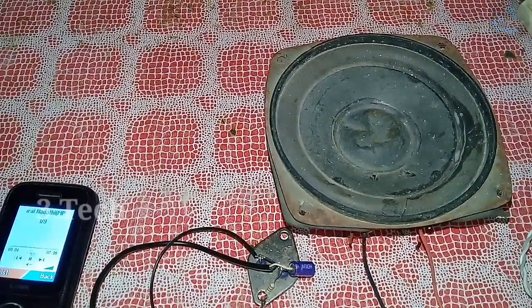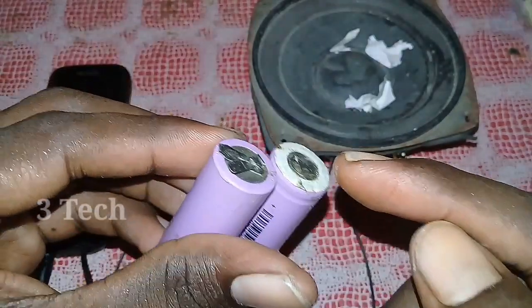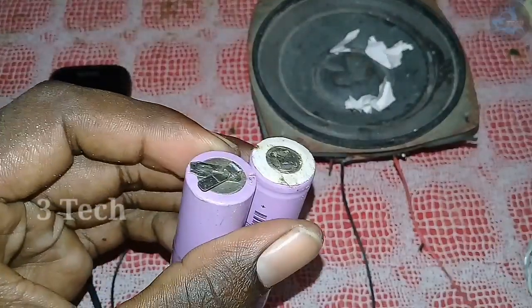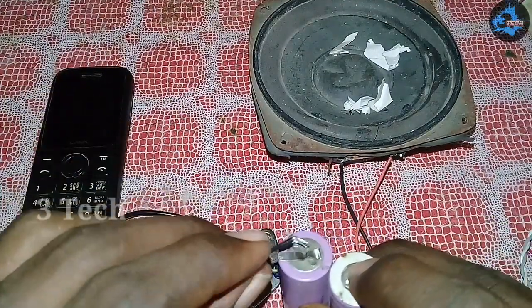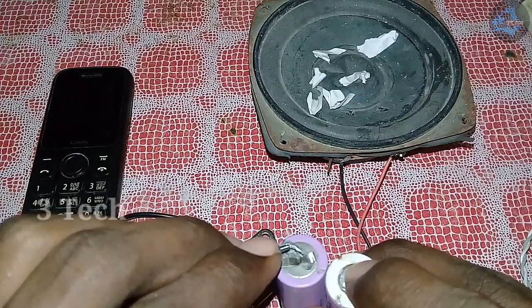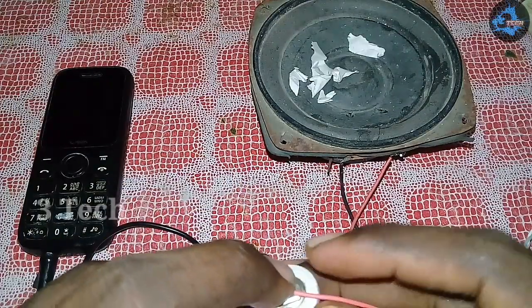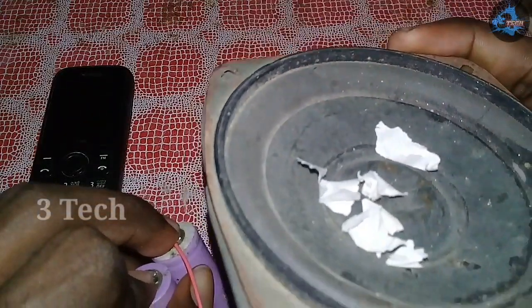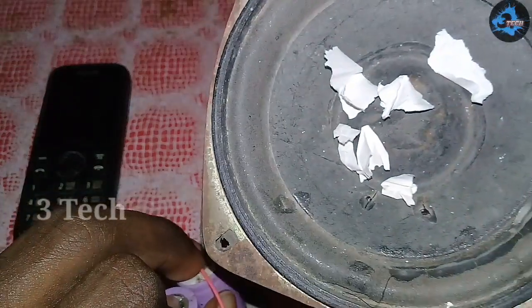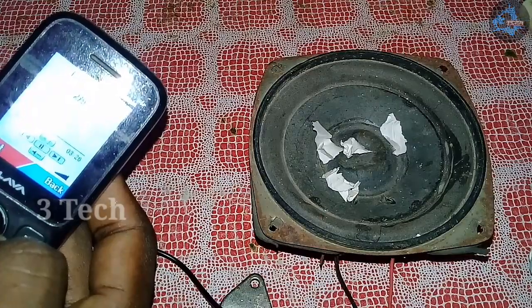We have a battery with the power cable, a charger at 7V, and a connector. The speaker wire is on the positive line, the black wire is the negative, and this wire is the power connection.